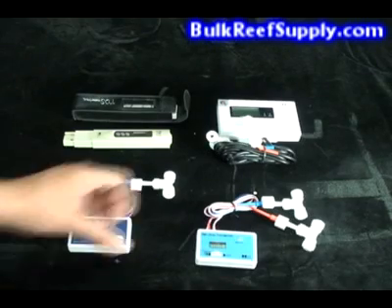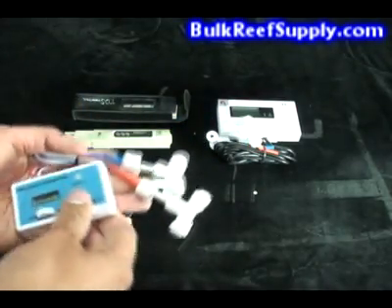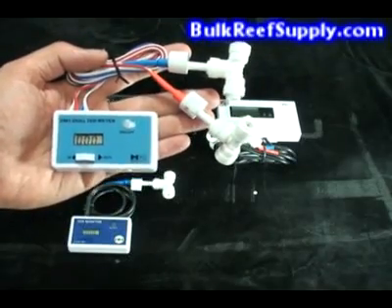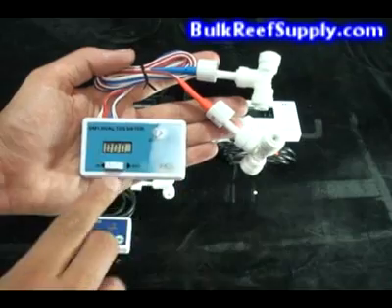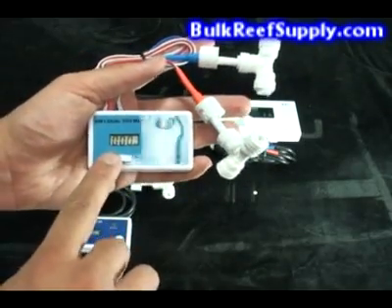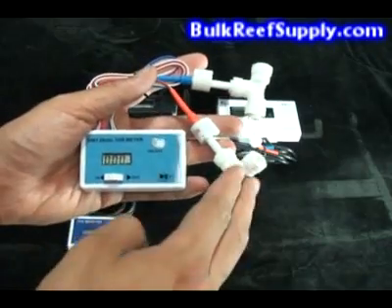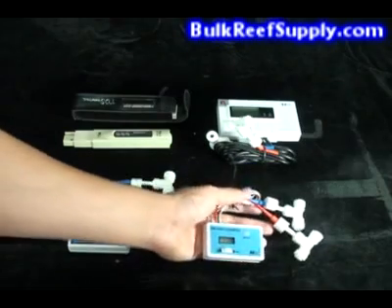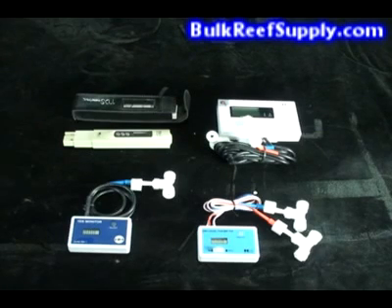The next monitor is our most popular unit and is capable of reading TDS from two separate lines. It reads out in parts per million on the face of the unit, and you can simply switch the switch back and forth to read the different lines. Typically people place one line coming out of the RO system, so they know how the RO system is performing and can tell when to change the filters. The other line typically goes after the DI, so you know how your DI is performing.